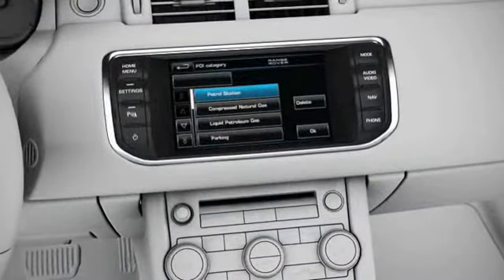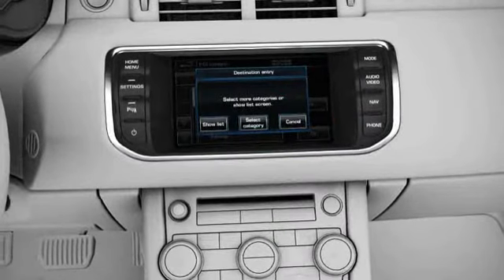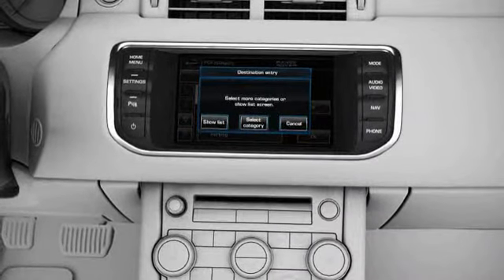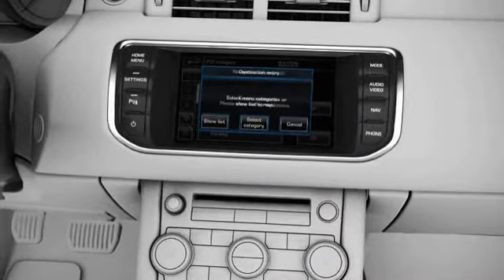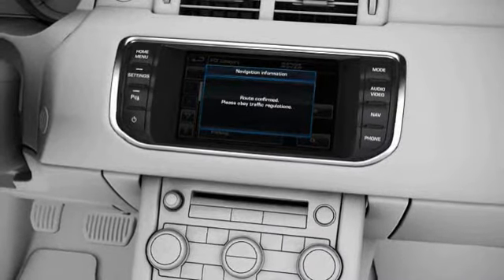Some menus and control screens will appear as pop-ups, overlaying the current screen. Warning and information pop-ups may also appear on the display. Take notice of any warnings and follow any on-screen instructions.